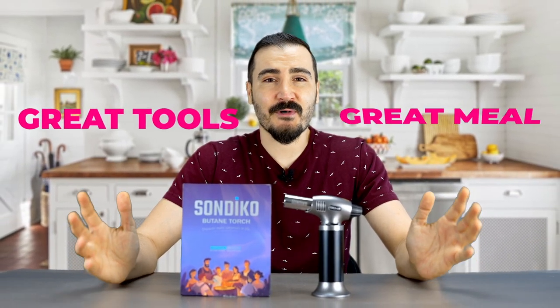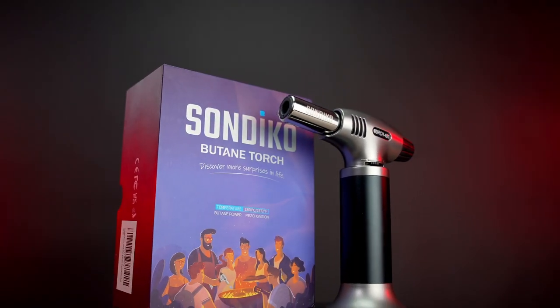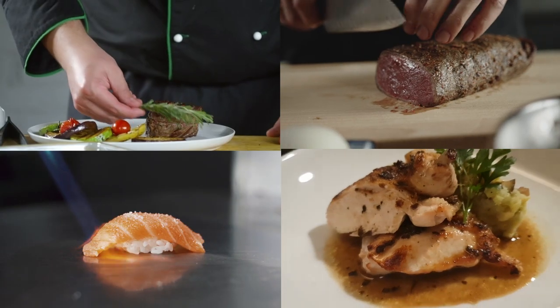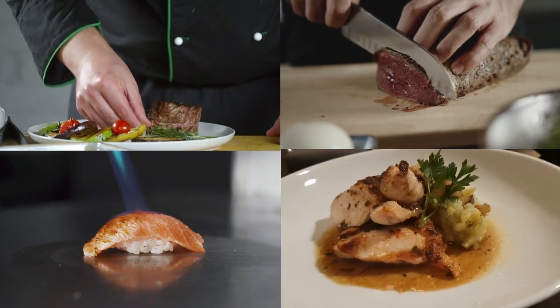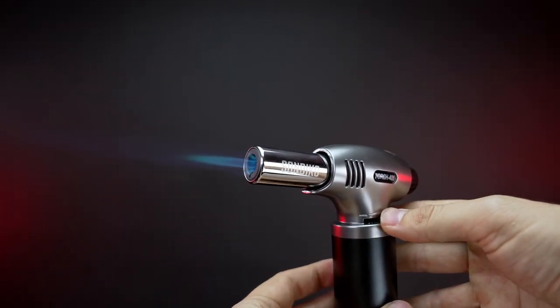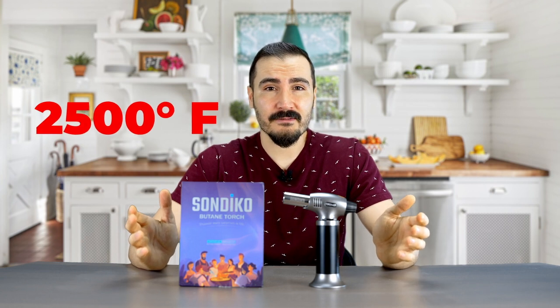I'm the chef at home and I need to make sure I use the great tools to prepare a great meal for my family every day. That's why I use the Sandeco professional kitchen torch, because it's really easy to use and you can use it to prepare a variety of dishes like grilled vegetables, steak, fish, chicken, or other dishes. This torch is equipped with adjustable flame control and it can reach up to 2500 degrees Fahrenheit.